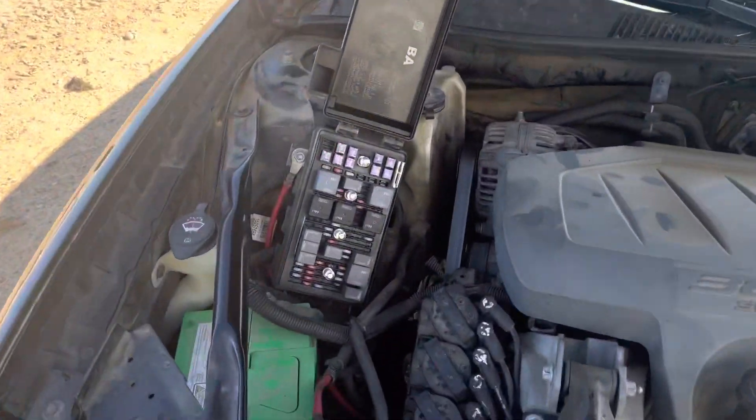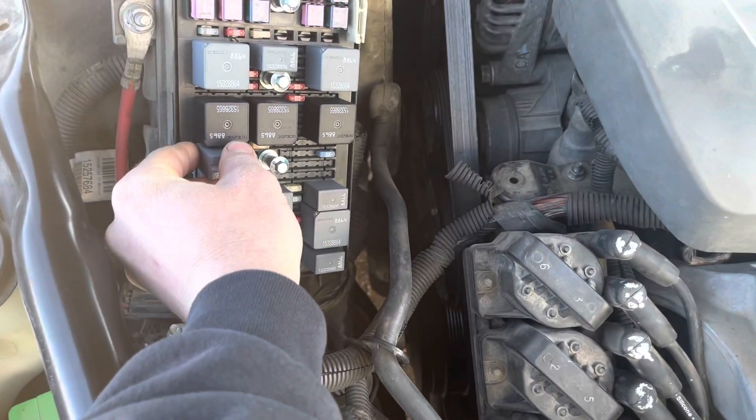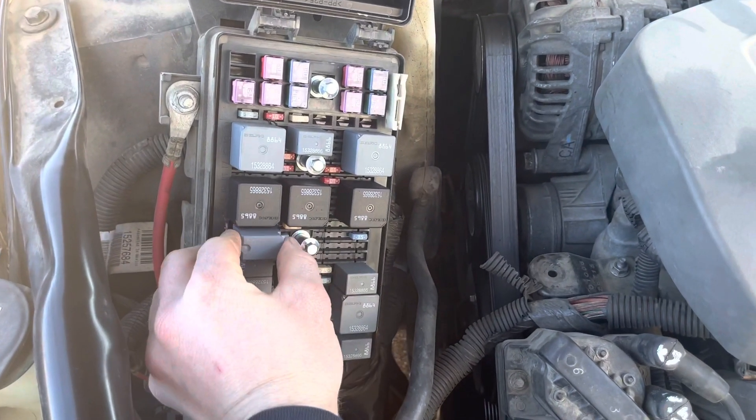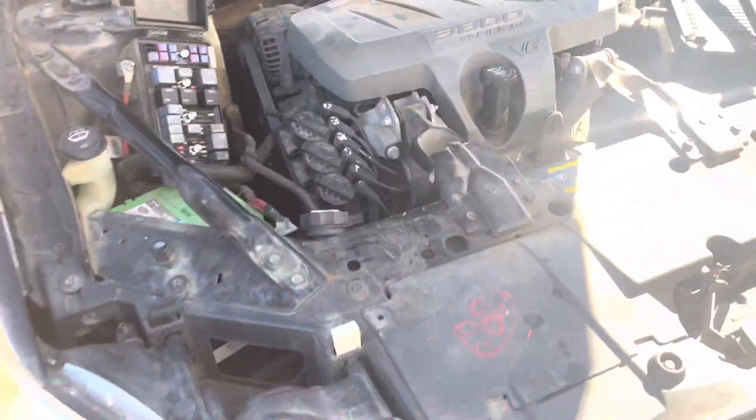So when this relay is in, you got lights back.